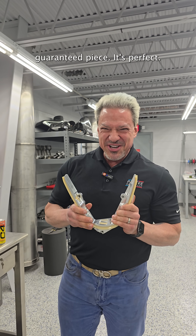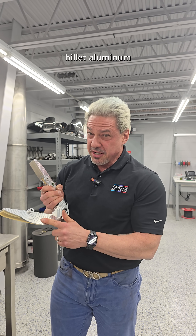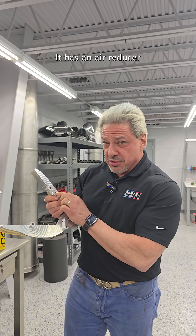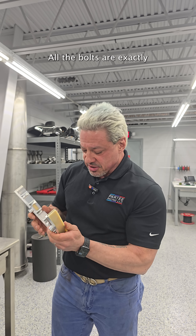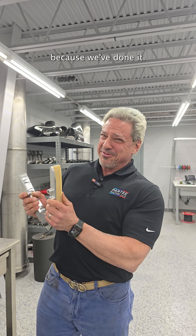Ours is a lifetime guaranteed piece — it's perfect. First of all, it's made from 6061 billet aluminum here in Danville, Virginia in our CNC machines. It has an air reducer of exactly the same aperture with the right depth connection for the bank one tensioner rail. Everything about this is plug and play. All the bolts are exactly where they're supposed to go — it will bolt right into your car. We know this because we've done it.